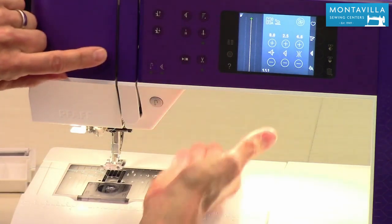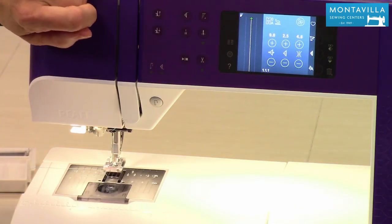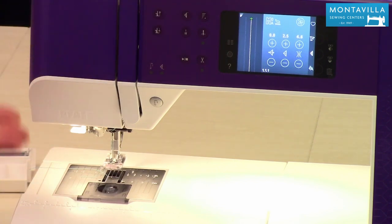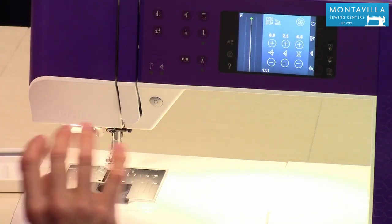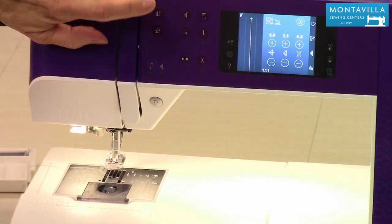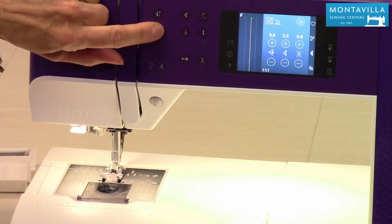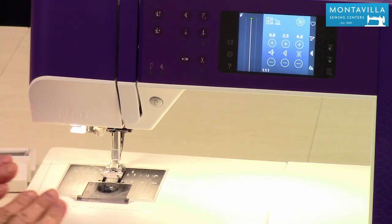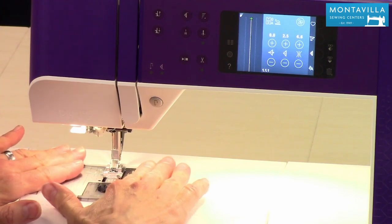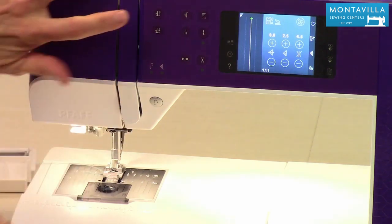Instead of having a lifter lever, this is how you lower your presser foot and how you raise your presser foot. A second push of the raised presser foot puts it up a little higher — great for lofty things like fleece or spongy material when you need a little extra lift. A second push of the lower presser foot button lifts it up a little, which is really nice for positioning something just right under the foot.